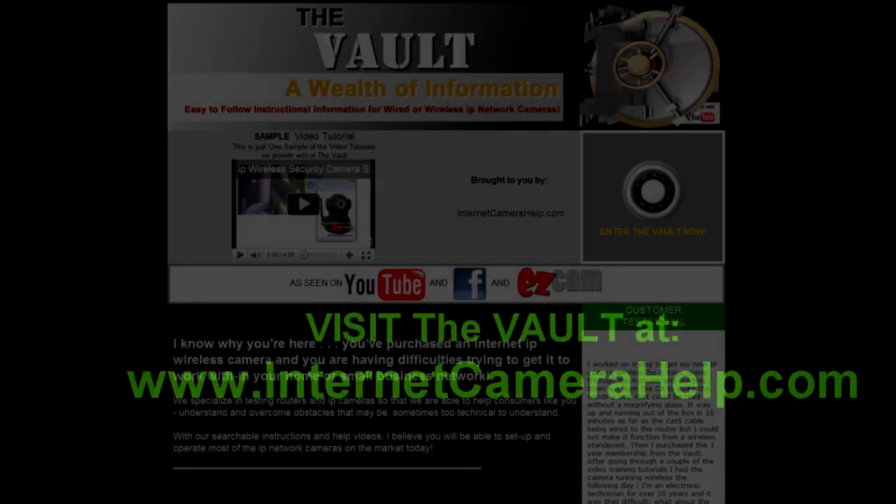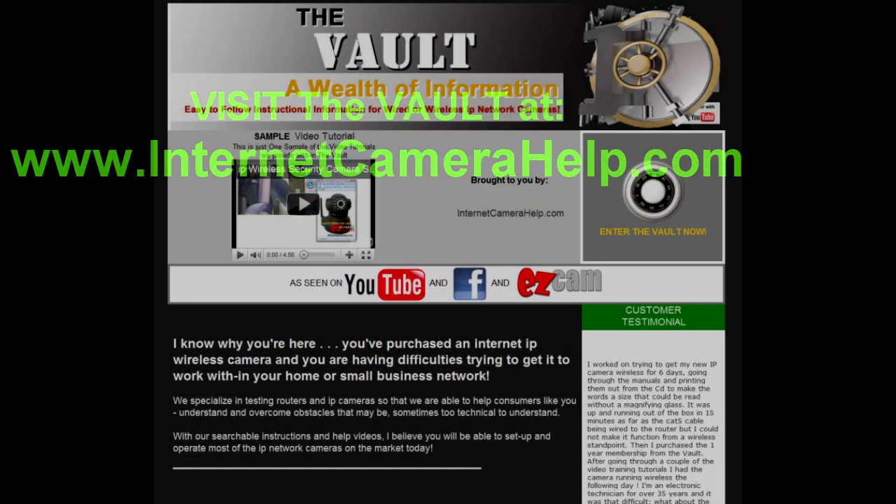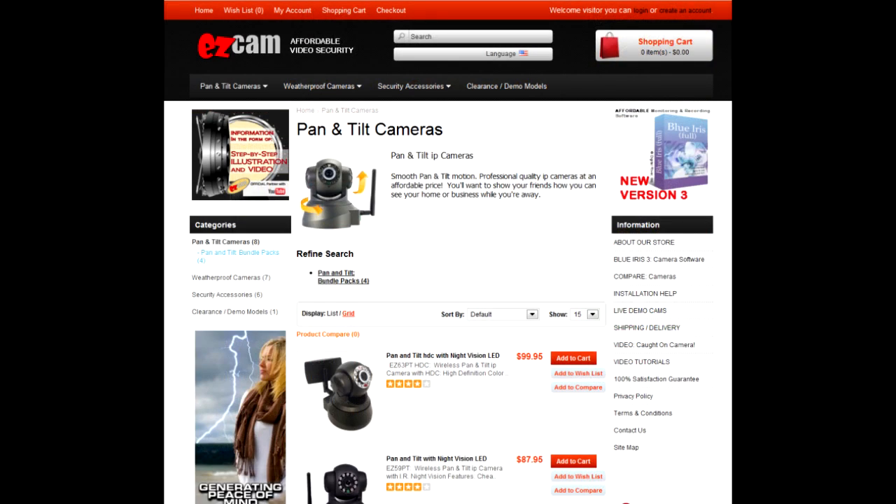For more video tutorials like this, please go to internetcamerahelp.com — that's www.internetcamerahelp.com. Thank you.